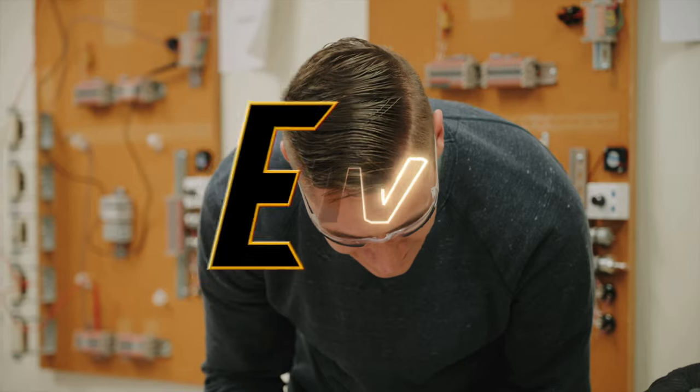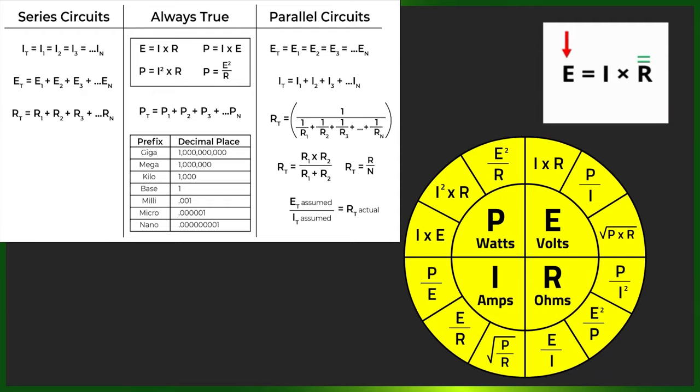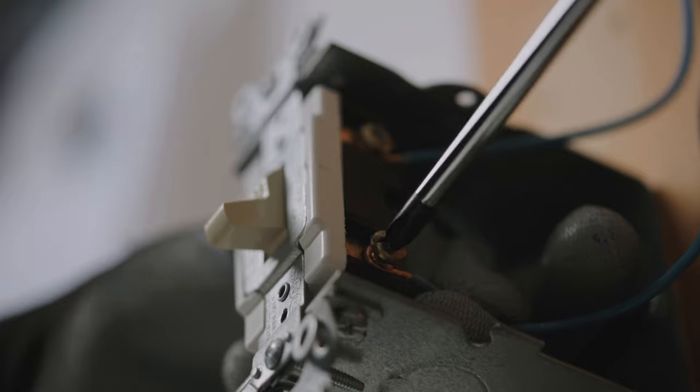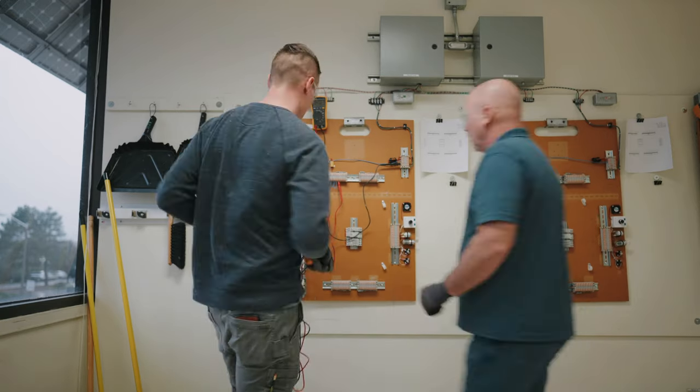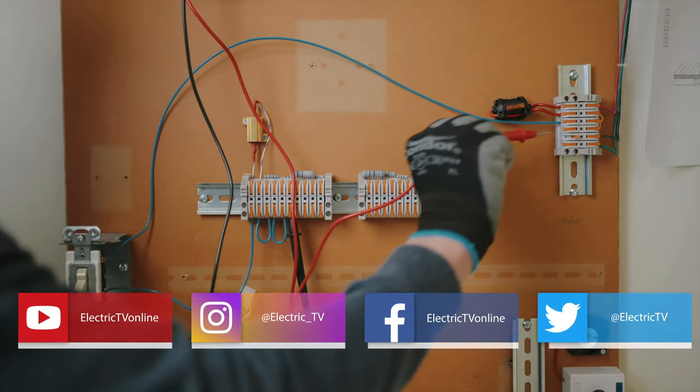The big goal is our apprentice being prepared for the work that's out in the field. What the CML allowed us to do was to spend more time in the labs. We've only got so much classroom time to work with, and so with the CML the students can do some of that work at home that they traditionally did in the classroom.